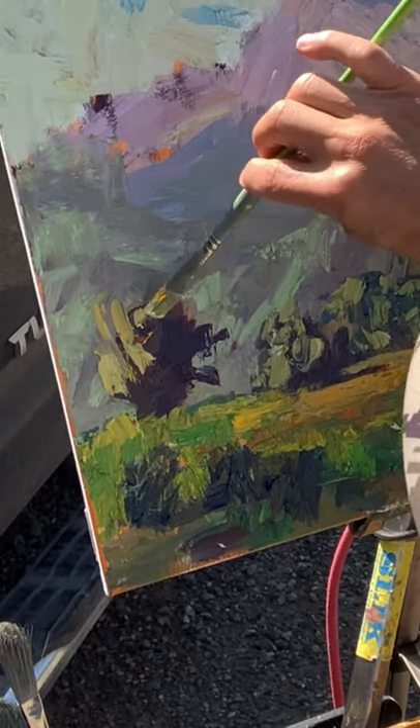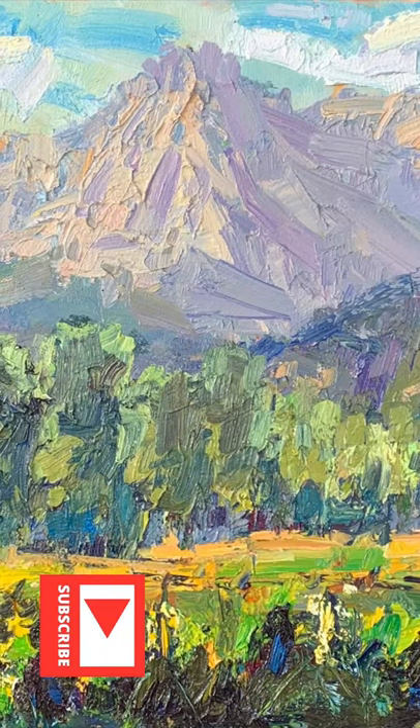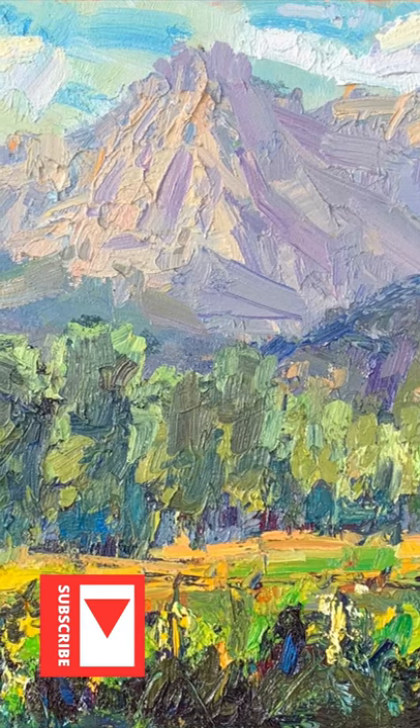For a unique looking middle ground green, try mixing yellow ochre and ultramarine blue — I think you'll like it. Save your most powerful chromatic colors for the foreground and your darkest darks. I hope that helps you add depth and variety to your greens.